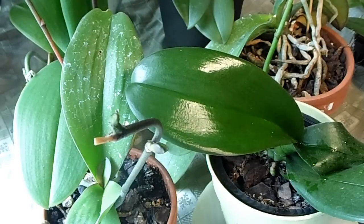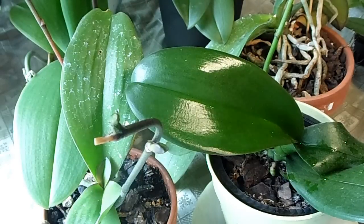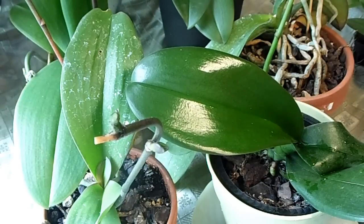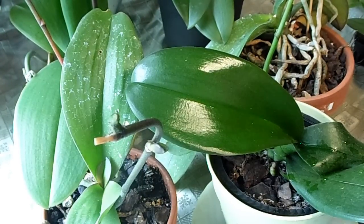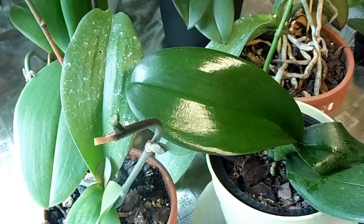It supposedly works on cattleyas too, and I think you can do it on dendrobiums, but I haven't figured out exactly how to get that to work yet. The phalaenopsis is the easiest one. I'm going to try and get it to work on my cattleya, but as of yet it is not working - I applied some and it didn't do anything. I'm not sure if maybe I applied it to the wrong place.